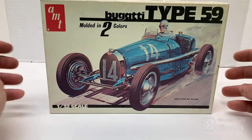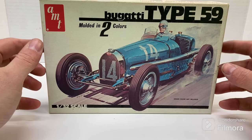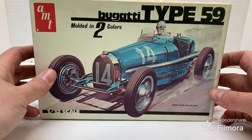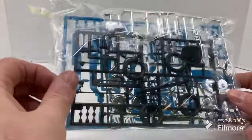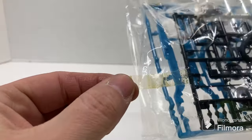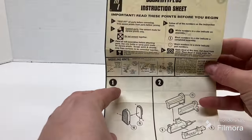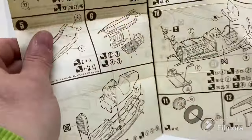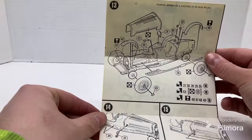We're going to be doing a 1/32nd scale AMT Bugatti Type 59 — I might have got this from Spotlight, I think so. I love that they have the old kits as well as the new kits. It's all sealed up, one bag. I already opened this previously — there's the original yellow tape. I must have taken a peek when I got it because I pulled the decals out, which were absolutely shot, so we won't be using the decals.